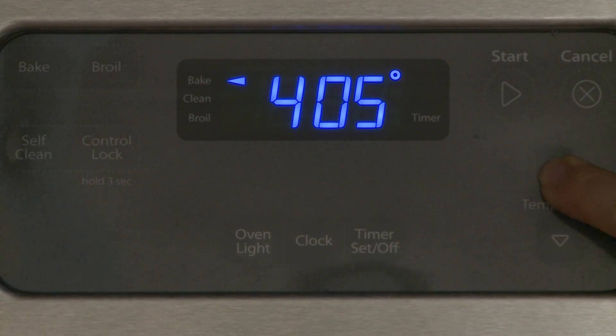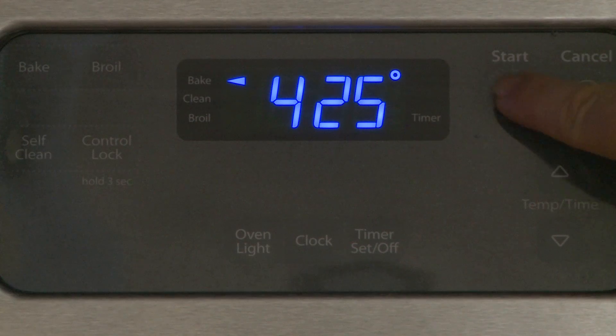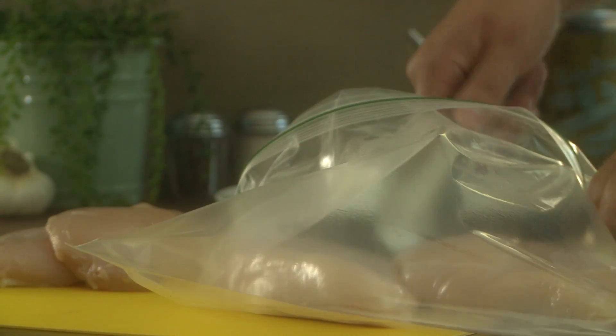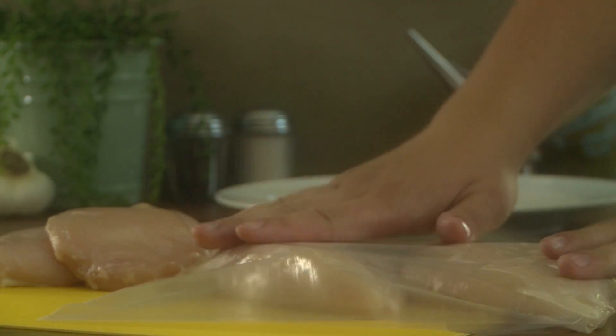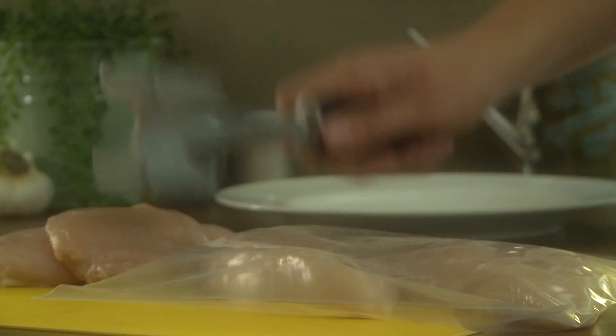To begin, let's preheat the oven to 425 degrees. We're going to take a suggestion of several All Recipes members by placing 4 skinless, boneless chicken breast halves in a resealable plastic bag, and pounding them with a mallet or rolling pin to a thickness of about half an inch.